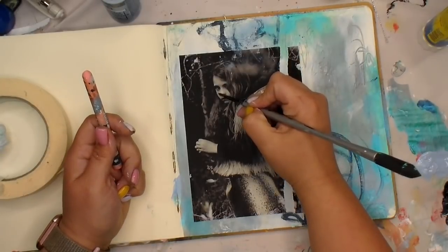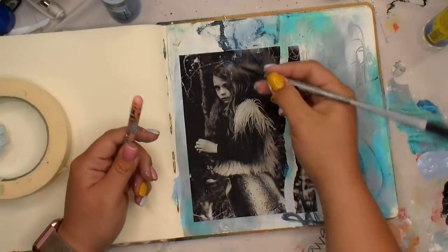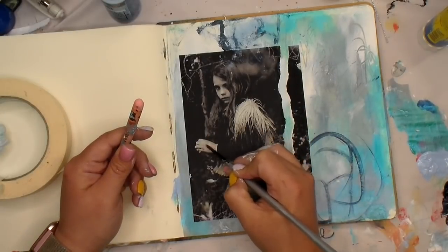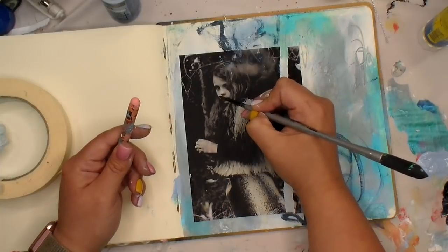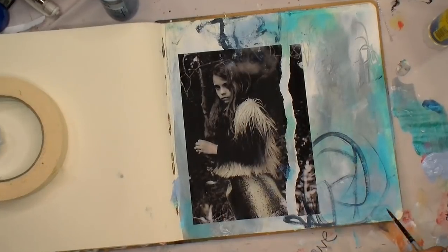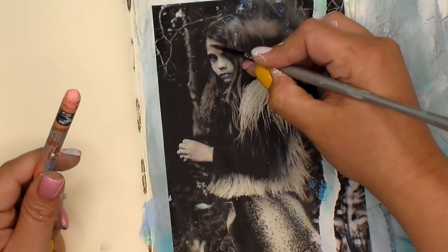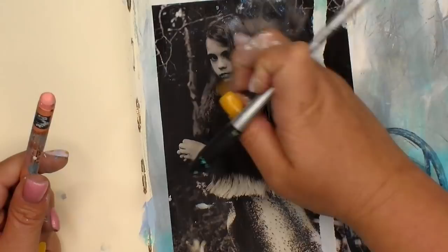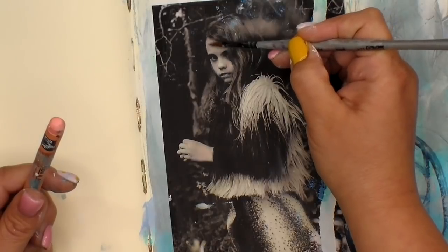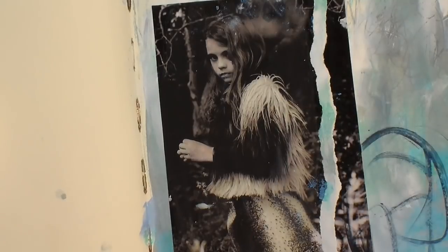I'm going in here with a little bit of this salmon pink Neo Color II — just dabbing a wet paintbrush onto the Neo Color II. I'm zooming in so you can hopefully see it. Just giving her a tiny touch of color on her cheeks as well as on her lip area, just to bring a little bit of life into the face and make your eye go, 'hey girl!'